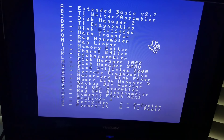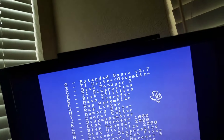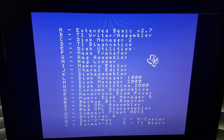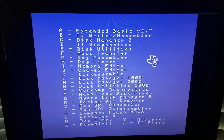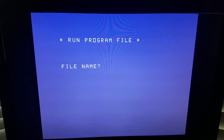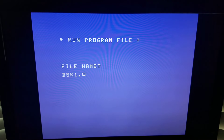Let me show you how I got this to work finally. It took me an embarrassing amount of time to figure out how to make this work. I'm going to go into the assembler and load disk 1, which is where I mounted the Mario files.